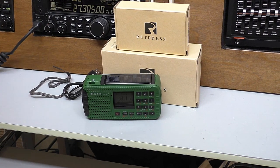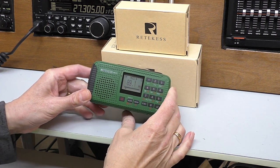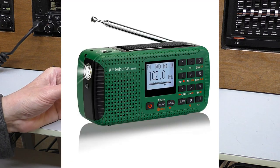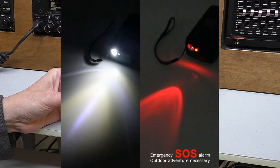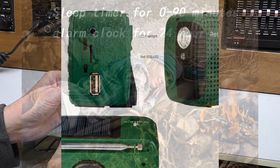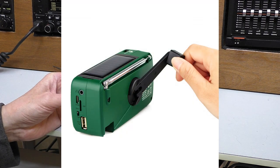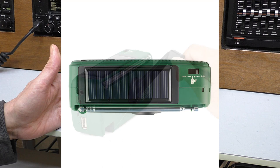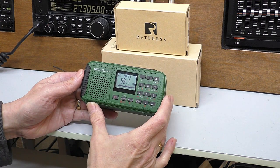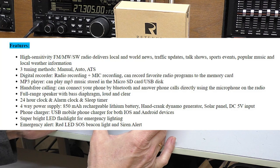Hello, welcome back. It's Fred up in the shack with another little pocket radio to look at. Record Test have been very kind to send this in to me to review. This is the HR 11s, branded as an emergency or travel radio — I think that's probably due to all the different charging options we'll have a look at in a moment. It's a very nice little compact radio, absolutely jam-packed with features. Firstly, it's FM, AM and shortwave — yes, it's got a shortwave receiver.